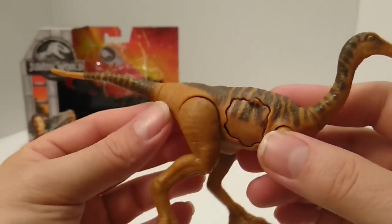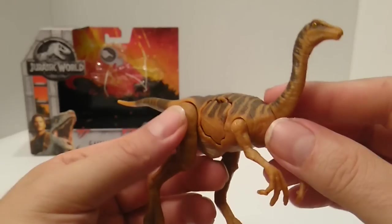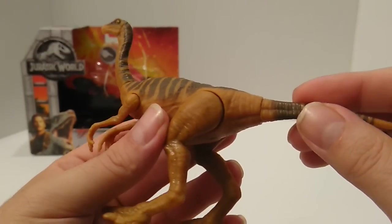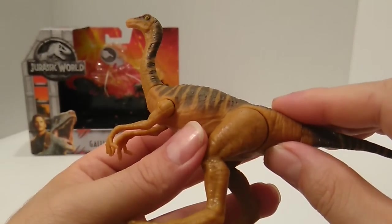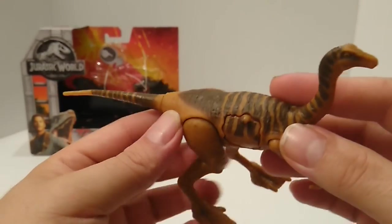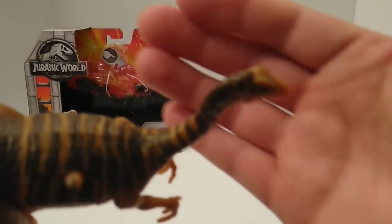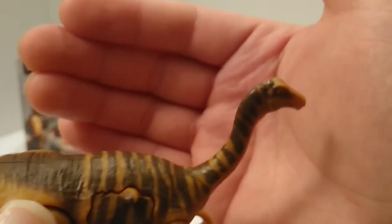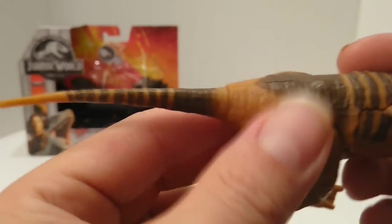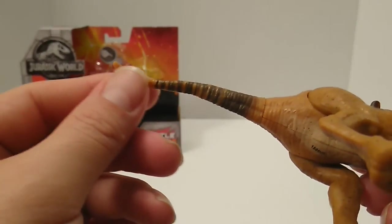The coloring has this kind of pumpkinish orange color to it — that's just the way it looks to me on camera and in person. It's a little darker than what you see in the original Jurassic Park film, which is a bit lighter. But it's a nice color scheme. I like the brown striping on the back — it starts on the neck and goes all the way down to the tail, though it ends a bit abruptly. They were also able to incorporate the paint into the battle damage wound area, which is nice.